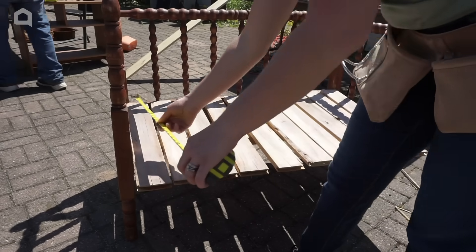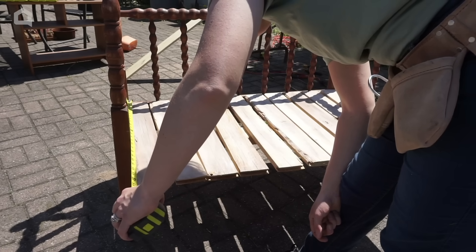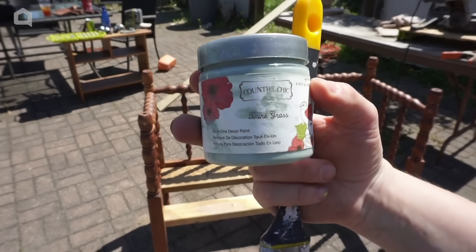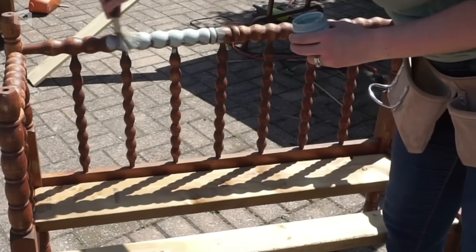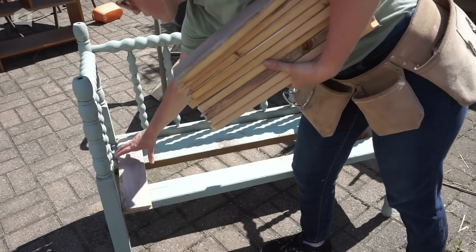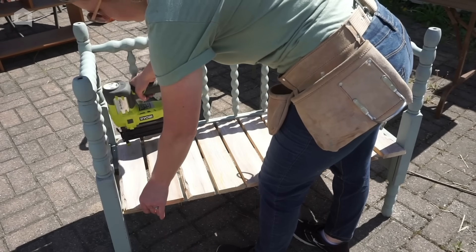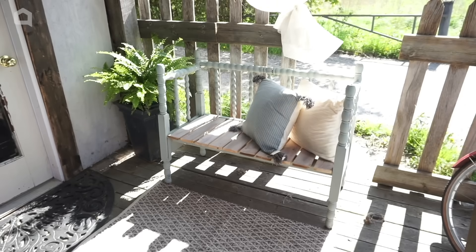To complete my bench seat, I used scrap pieces of wood from an old shelf. I placed them vertically across the two base pieces and took a measurement to cut them to fit so there wasn't a large overhang — I used a miter saw for all the vertical pieces. Since I like the weathered look, I wanted to paint my bench first before fixating the slats, so I used Dune Grass paint from Country Chic Paint and did one coat over the entire bench, including the seat base pieces. Then I placed the vertical slots in place, making sure they were straight and evenly spaced, and used an air nailer to secure them into the two pieces of wood underneath.